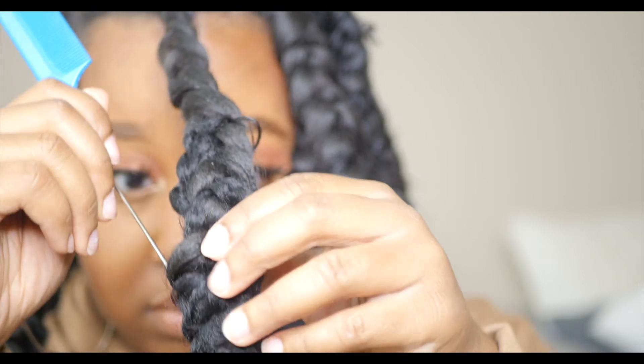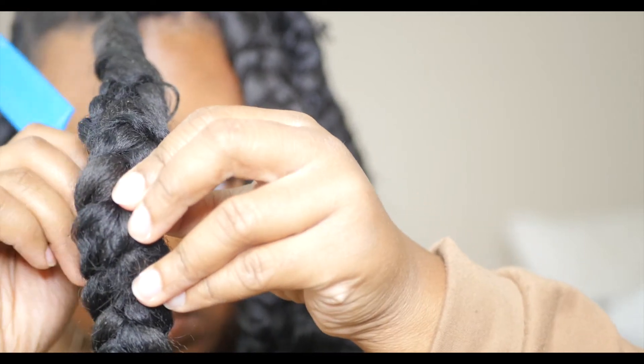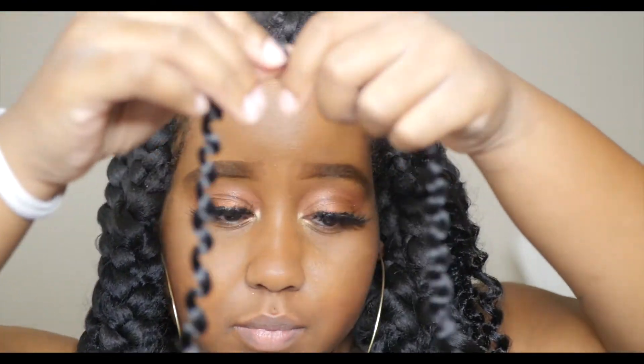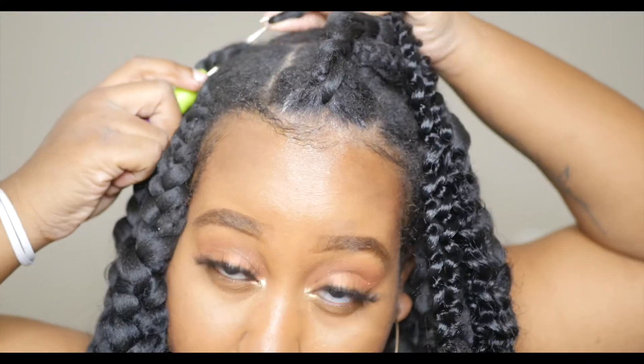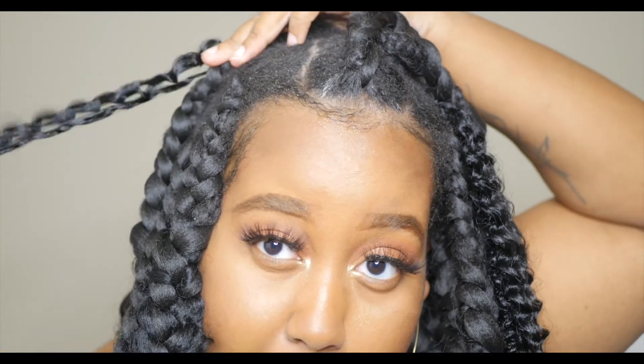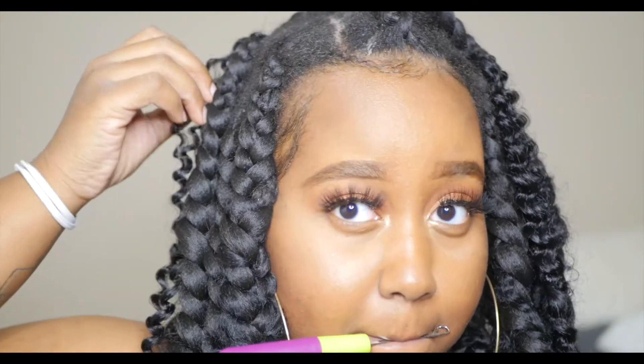The next morning I had to go out and buy more hair for this hairstyle — just know it takes quite a bit of hair. To add a little twist, I took some leftover water wave hair and crocheted it to the base of a couple of the braids. I only did maybe three or four braids that way, just to give that goddess look.